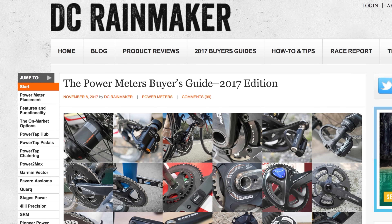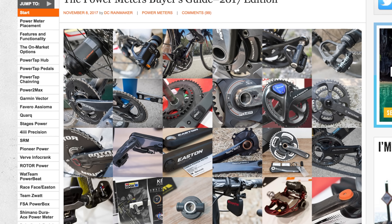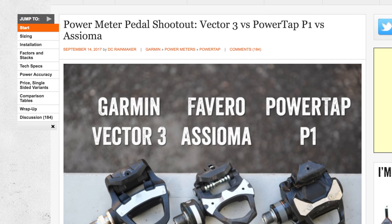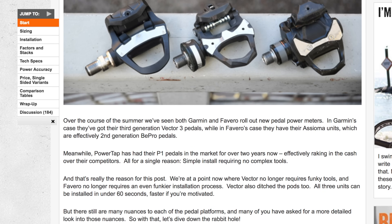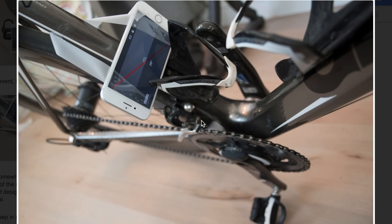Which power meter should I get? I've written an entire post — the power meter guide linked in the description, updated just two or three months ago — with literally every single power meter on the market listed in incredible detail, so you can choose based on your requirements. Which power meter pedal should I get — Vector 3, Favero Assioma, or PowerTap P1s? I also have a separate guide for that in the description, going into insane detail, including things like measuring the angle when you go to corner. Tons of detail down in the description links.